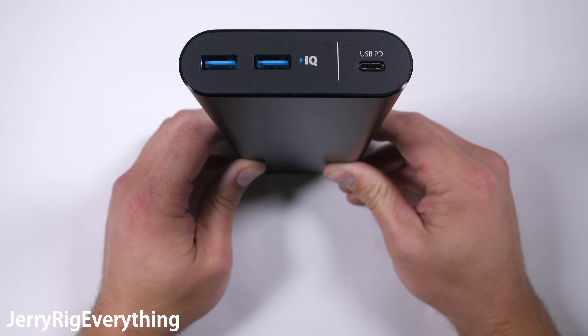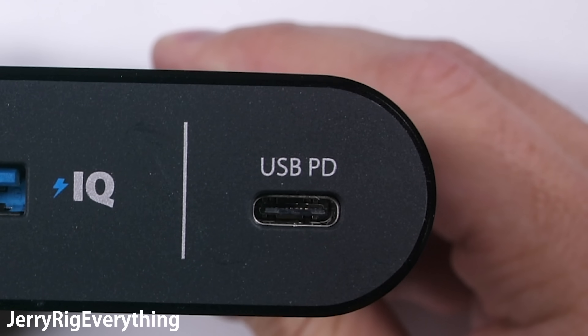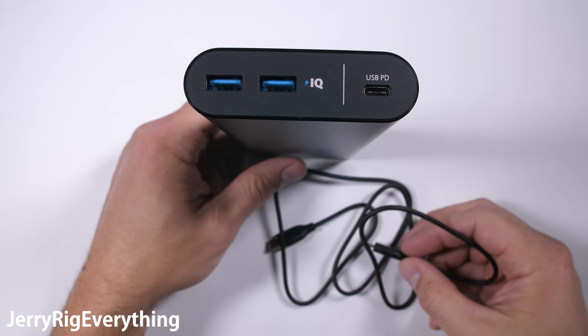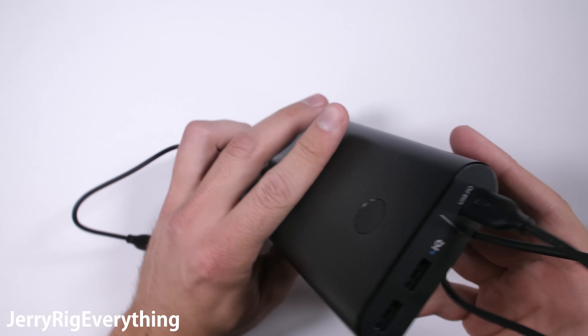One of the few ports on Apple's new MacBook Pro is the USB-C. So this power bank, with its USB-C power delivery system, can charge the MacBook Pro in just under 3 hours. A Nintendo Switch can charge in about 2 and a half hours, which is pretty much the same as the Nintendo dock itself — and this one is portable.